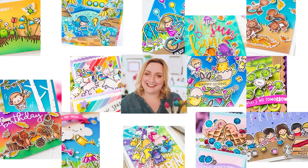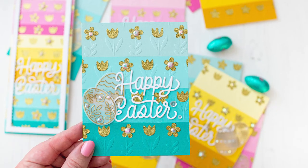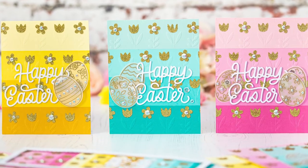Hi crafty friend, it's Mona here, thank you so much for joining me. If you need lots of cards at once, then this bulk card making tutorial is for you.